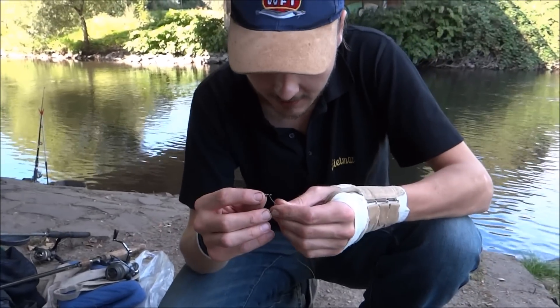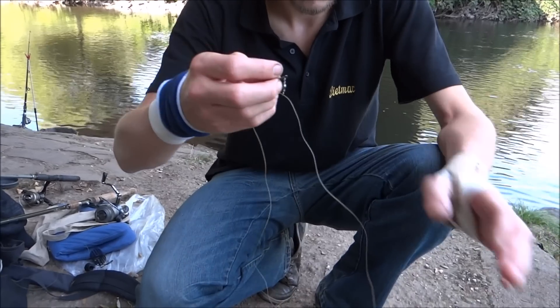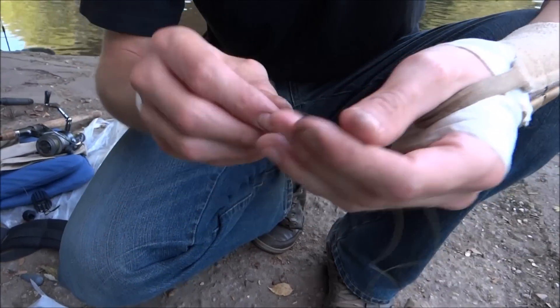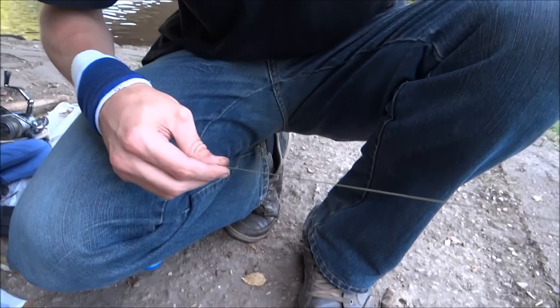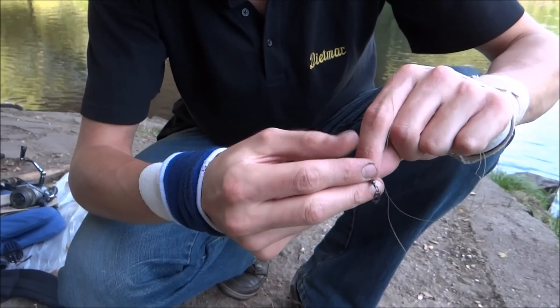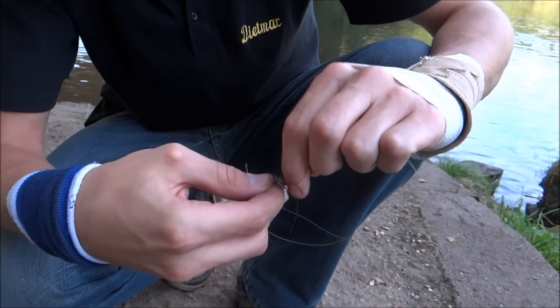We take our Hauptschnur and take the handle on the Hauptschnur. Probably there is nothing on it. Was that the Zoom? Yes, that was the Zoom. We make nothing other than a big pin.